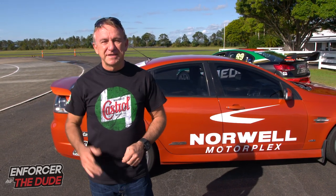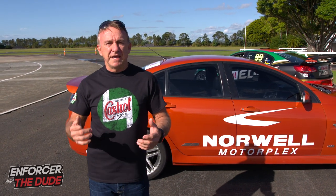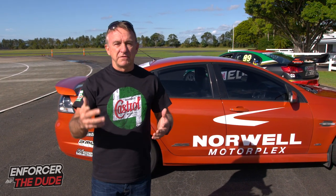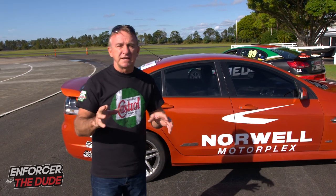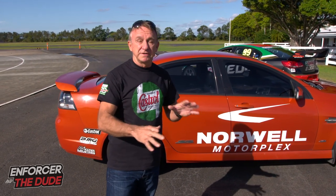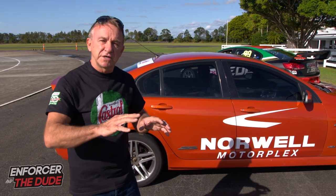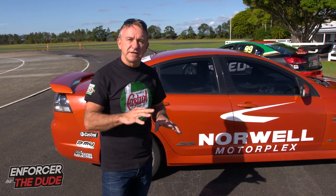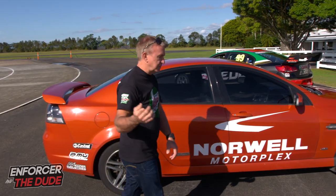Hi everyone, welcome back to another episode of Enforcer and the Dude Tech Talk. We've had a few comments come in asking about what's the deal with heel and towing and also left and right foot braking. It's not a fancy dance move — I'll give it a strong tip because I'm a lousy dancer — but it's a technique used in everyday driving and also in race terms when you're changing down gears.